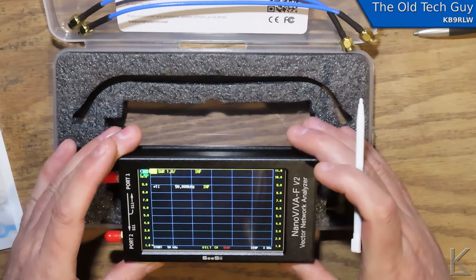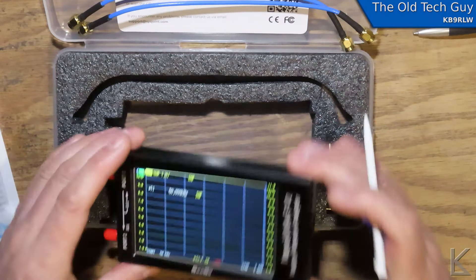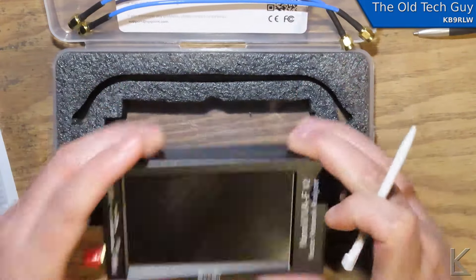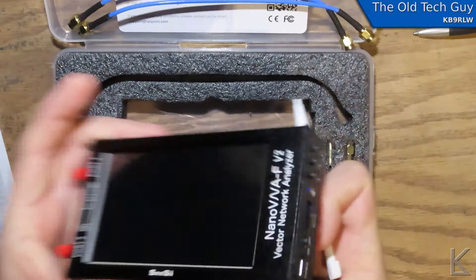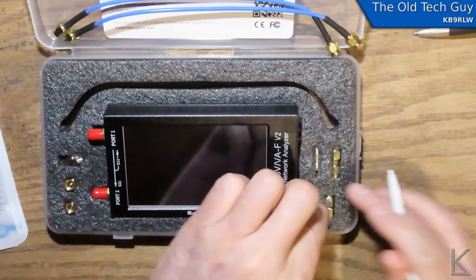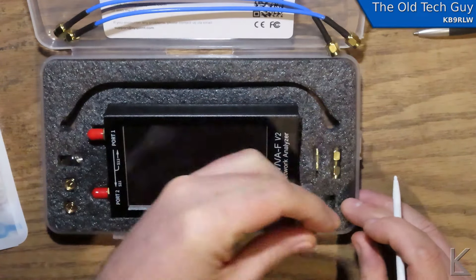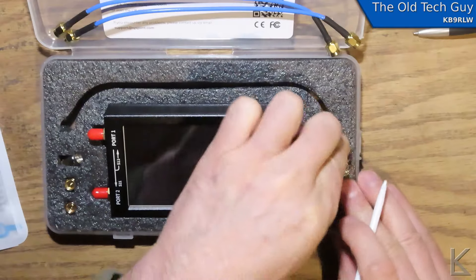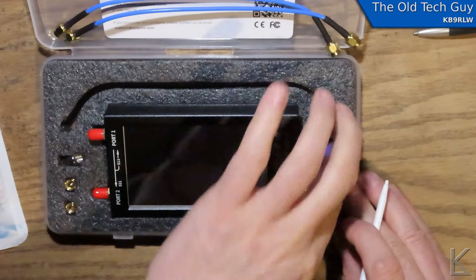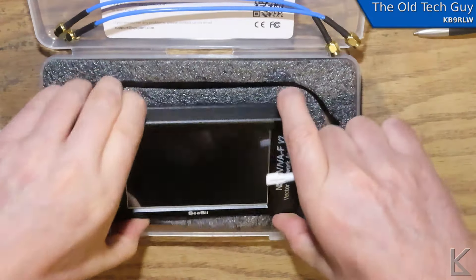Very nice. Right now it's sweeping from 50 kilohertz to 3 gigahertz. We'll definitely be putting this guy through its paces. I like this big screen, I like this heavy case — very nice. Over here we've got some adapters: a right angle SMA, a male to male, and a female to female. So we've got all kinds of SMA hookup stuff. That's what comes in the box.